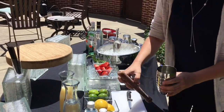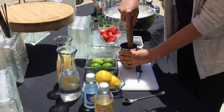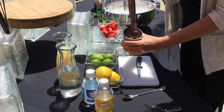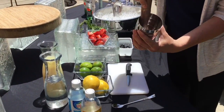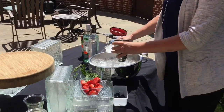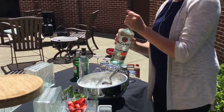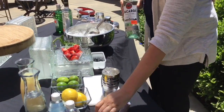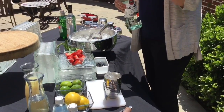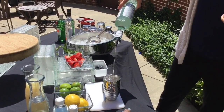I got some extra ice in it just to make it nice and refreshing, and we're gonna muddle. Get all of our fruits, mint, all together. Then I'm gonna add ice. We're using Bacardi silver rum today. Do about a three second count: one, two, three.